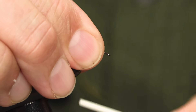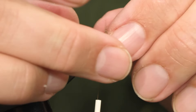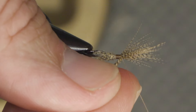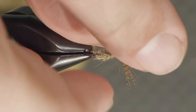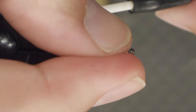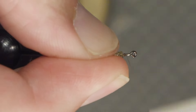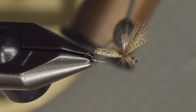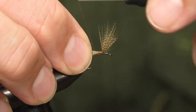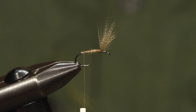Then we raise the wing, put some thread in front of it, and split the wing into two bundles, separating them with the thread. Just put some extra turns in front of it. Then we tie down the waste end of the fibers and we've got a nice tapered underbody.